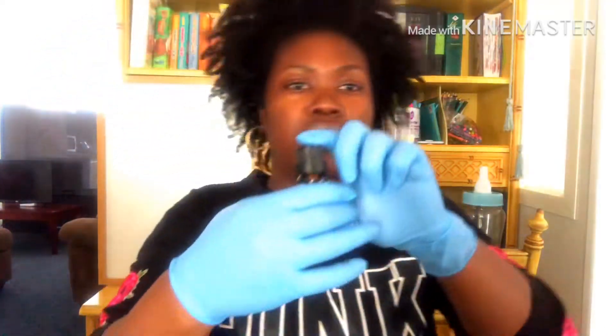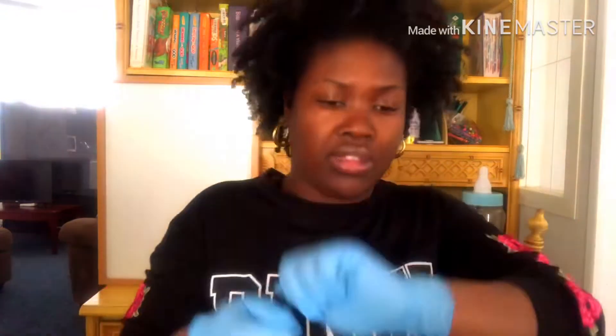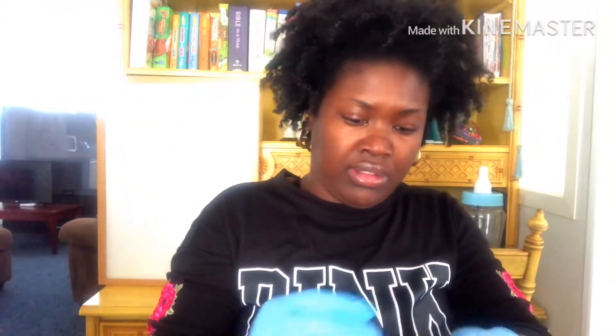Next is lemongrass — same amount, 10 to 12 drops. Lemongrass smells so good! I'm going to keep it simple: just lavender and lemongrass, because I already have peppermint in a lot of my butters. I'll leave it right there.